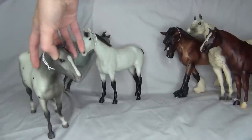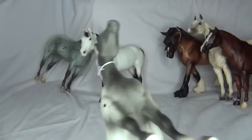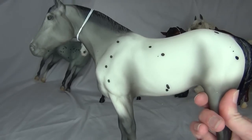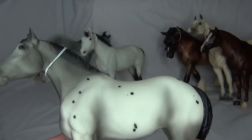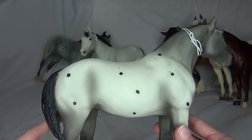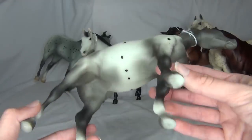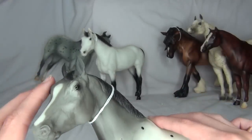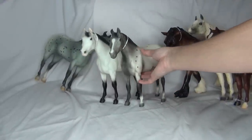And then I got her a sister — here's her little sister, who is a really cute little gray Appaloosa. I'm not always a fan of these kinds of Appaloosa markings on models, but hers look super good. I just like the spacing on them, I like everything about her — her shading is super soft and pretty. Just look at that gorgeous gray shading. She is super adorable. I fell in love with her when I saw her right away, so I had to get her. Now I have two of those cute little girls.